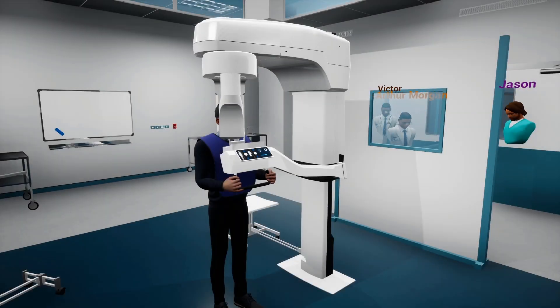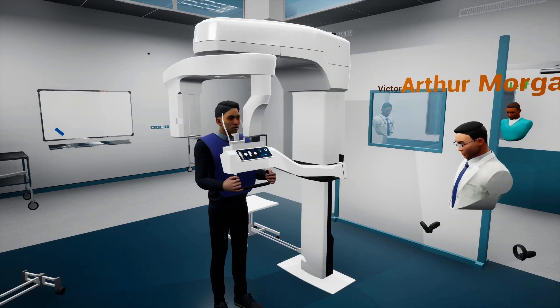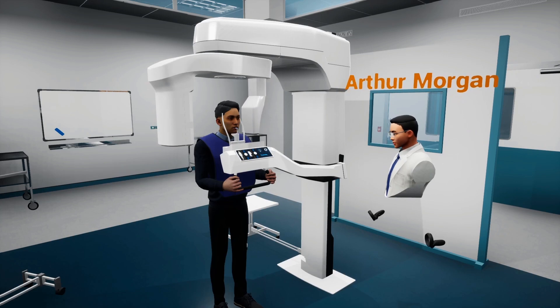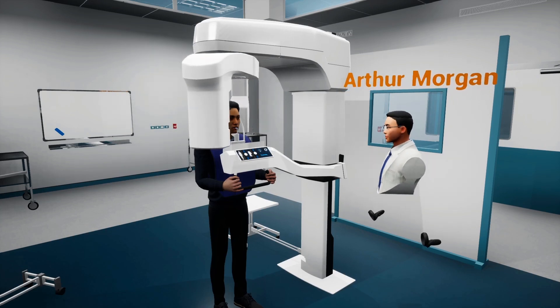Press the power button to start taking images. Since this is a VR experience and not an actual x-ray machine, we can get close to the machine and observe how it works.